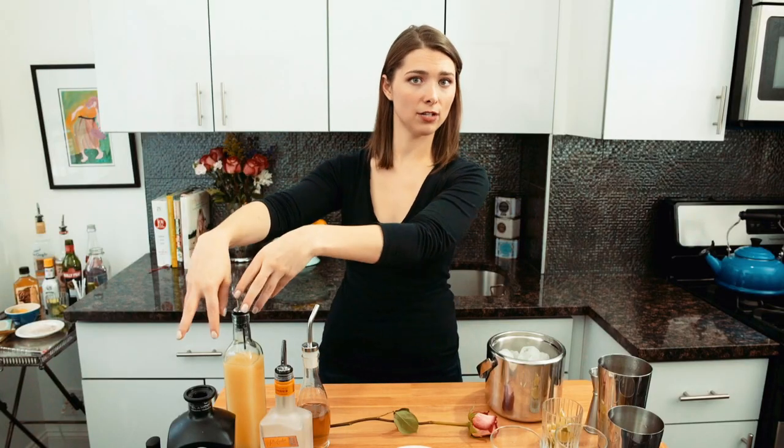I think blended drinks — save that for when you're on vacation and you want a Miami Vice. All you really need for a good margarita is good tequila, 100% agave, fresh squeezed lime juice, and some kind of sweetener.